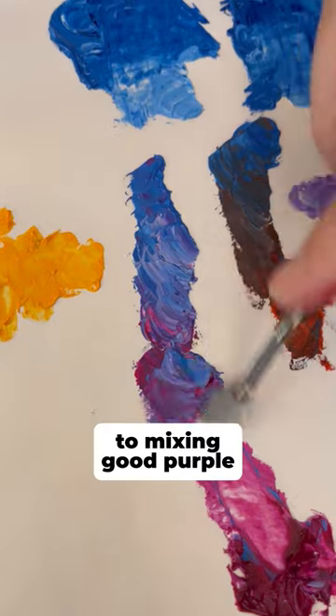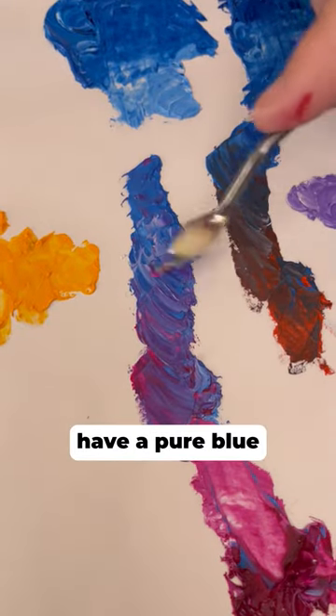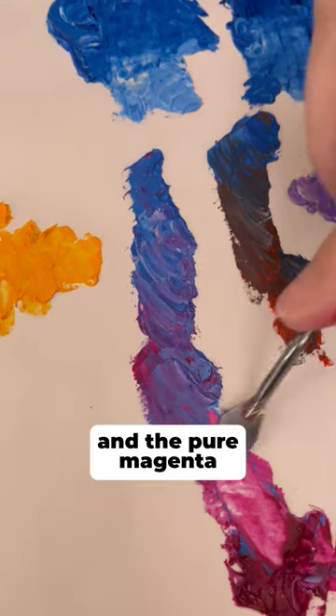So the key to mixing good purples is you need to have a pure blue and the pure magenta.